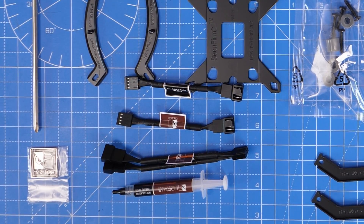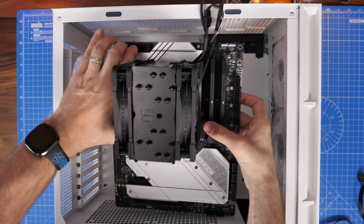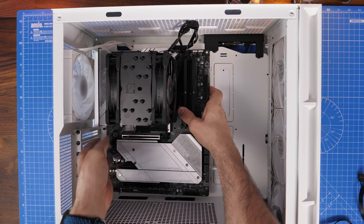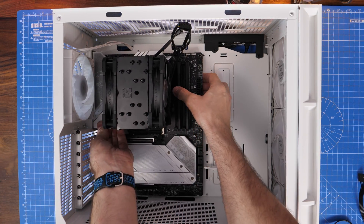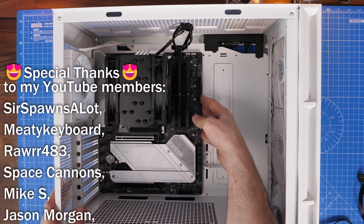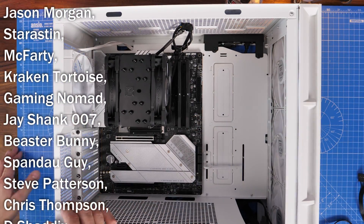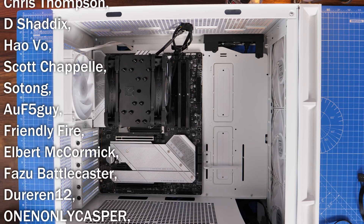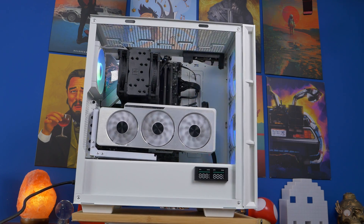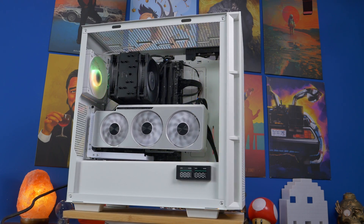There are low noise cables included in the box as an alternative, but I found you get better performance with the standard connections. Then seat the motherboard into the case — in this instance a Deepcool CH560 Digital — and secure it down. The cables are a little bit messy so push them towards the back and tidy things up. Otherwise it's a fairly good install, and importantly we can still access the RAM, which is really nice for this cooler, with plenty of room in the case despite its size.